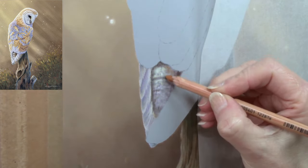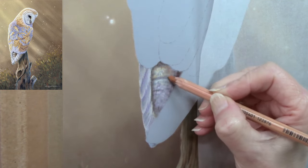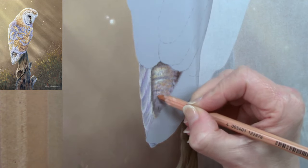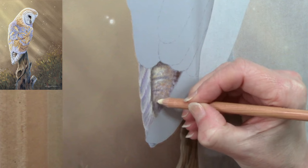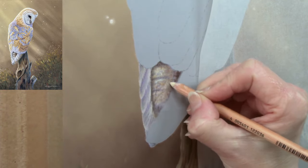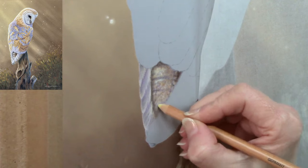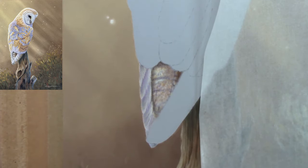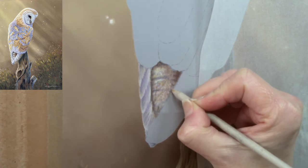A lot of people ask about how long a painting takes. When I first started doing commissions, way back when I was around 14 — I'm 58 this year, so a long time ago — I used to time my pieces, noting start and finish times each session, to build up a detailed list of how long a piece actually took so I could price it properly. These days I don't, because generally I'm working on more than one piece at a time in the studio and flip between paintings and drawings.